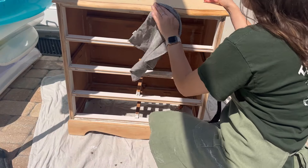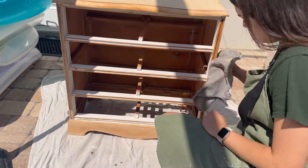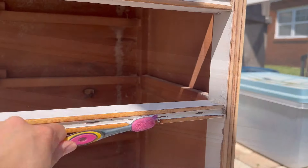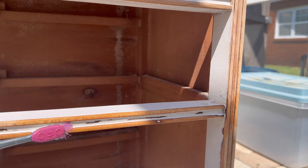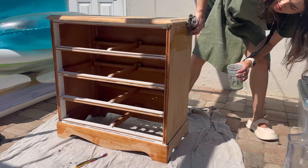After finishing priming the drawers, I moved on to the body of the piece. At this point I had already sanded down everything I wanted to keep as natural wood, so I'm giving it one last cleaning before getting ready to prime it. I like to use a toothbrush, especially with pieces like this that have curved edges, so I can really give it a deep cleaning.